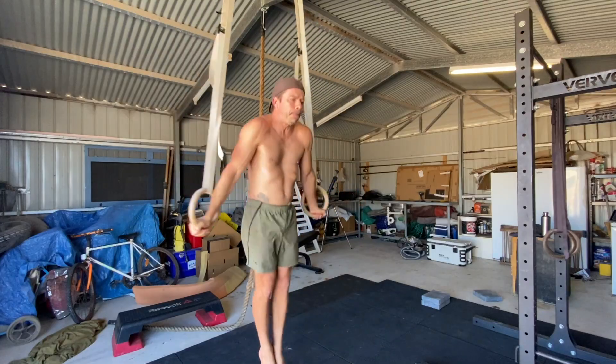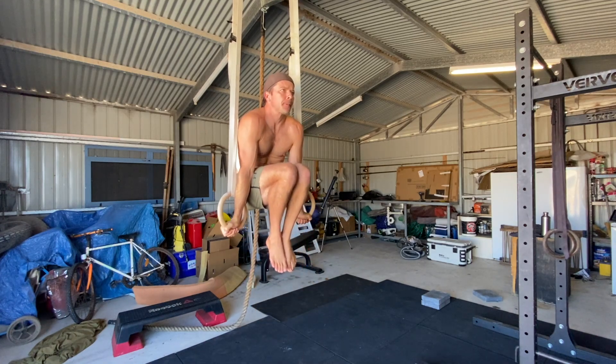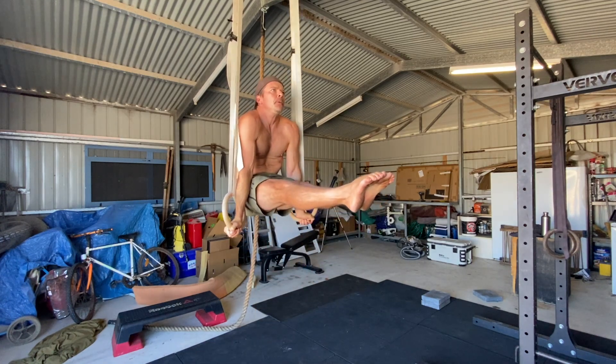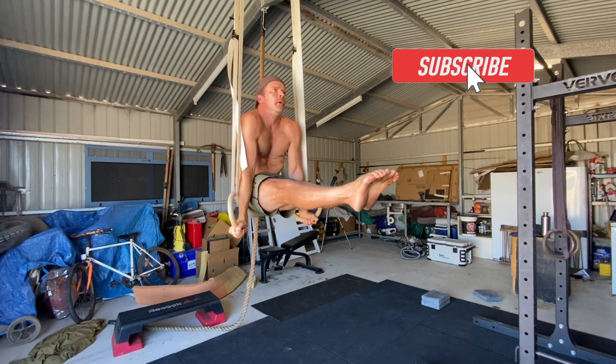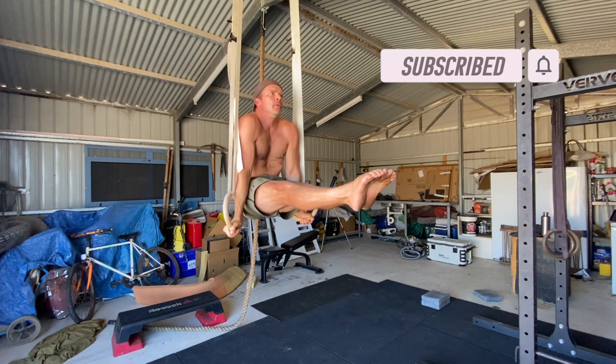Holding the ring support L-sit for 10 to 15 seconds is a good starting place for most people. Give it a try and see how you go. If you've got questions, please leave them in the comments. If you found this video helpful, please hit the like button and subscribe to the channel.